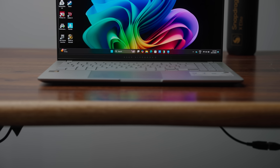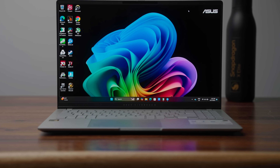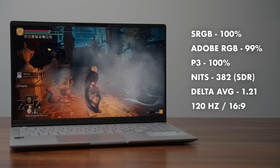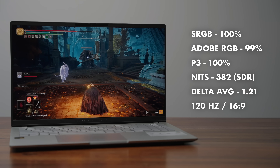ASUS put a beautiful OLED panel in this system — it's 120Hz, 3K, 16x9. If you like 16x9, you're going to like this panel, especially because it's very pixel-dense. The brightness is good, the color gamut is exceptional, and it's a fantastic display for watching content and doing any sort of design work.